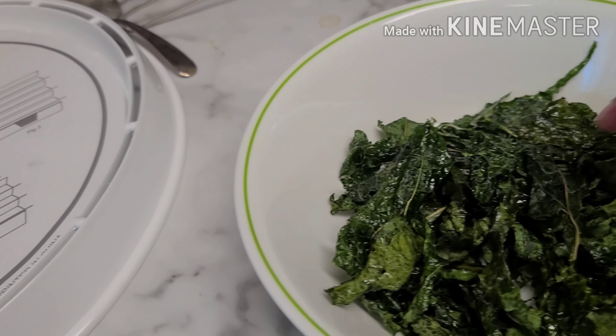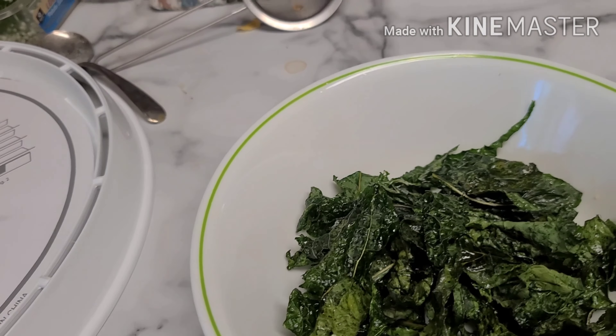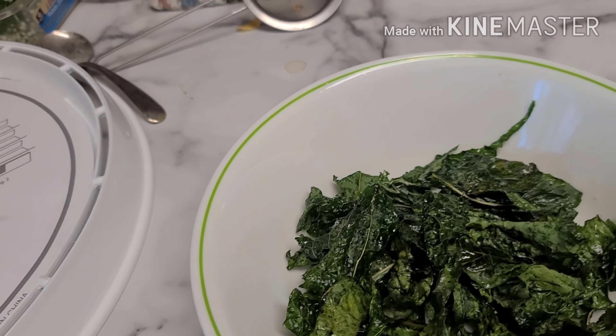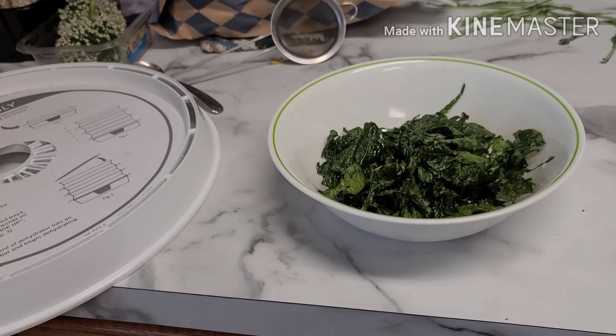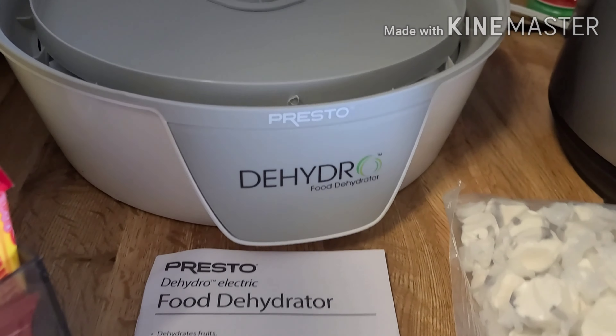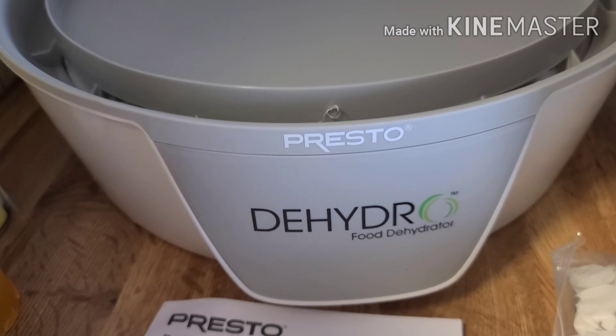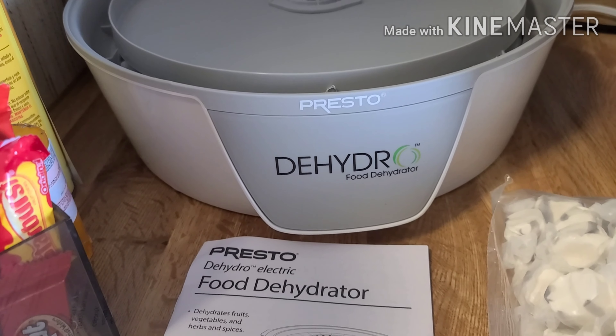So that's it — my first batch dehydrated. I think it would have tasted good with the garlic, and I don't have any nutritional yeast, but it would have been good with that too. I like it plain though.